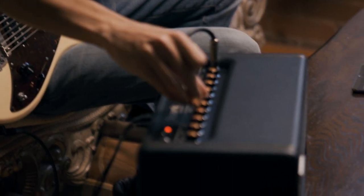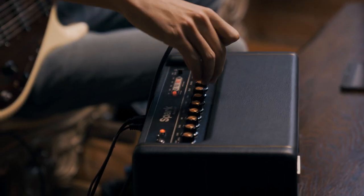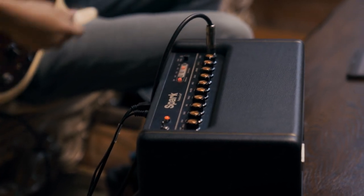I can also make adjustments right on the amp itself. You'll see controls for modulation, delay, and reverb, plus EQ right on board and the master control.